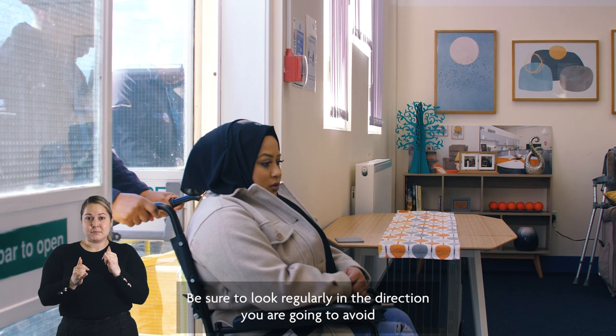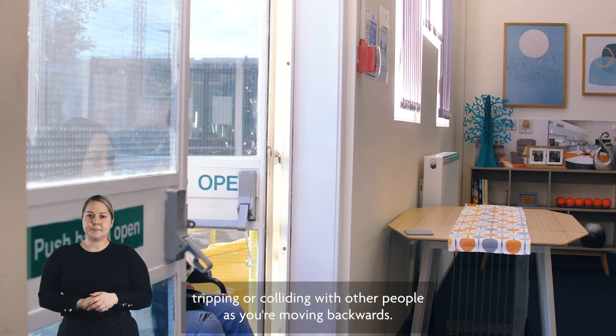Alternatively, for doorways that push open, brace the door with the back of your body before carefully reversing the wheelchair through. Be sure to look regularly in the direction you are going to avoid tripping or colliding with other people as you're moving backwards.